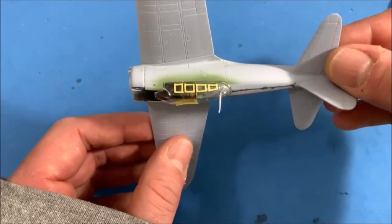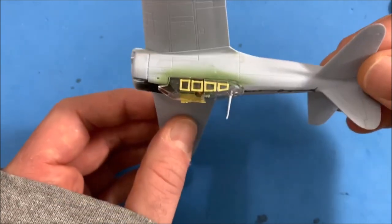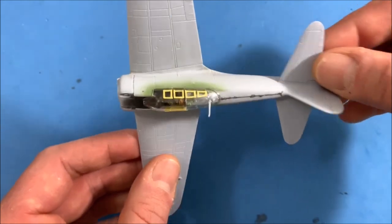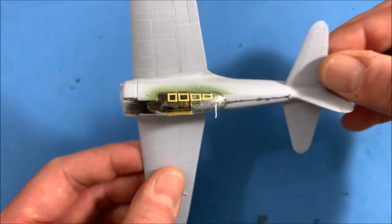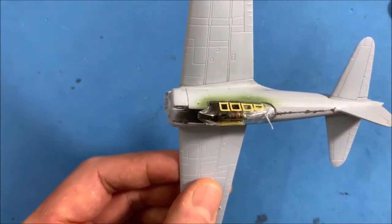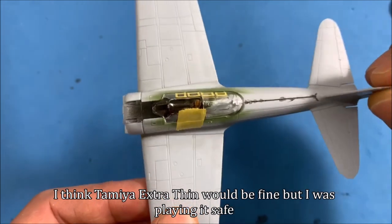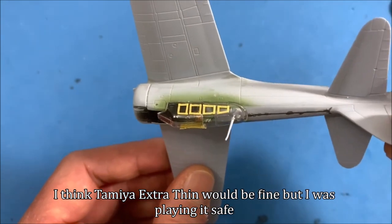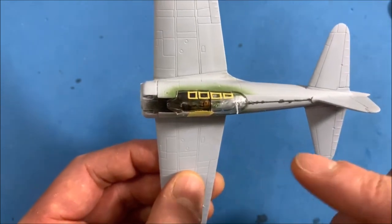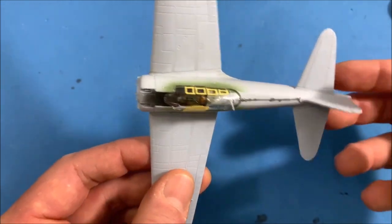I started doing the windows up here and wanted to get this pole glued in. Since it comes out of the canopy, I used white glue so I wouldn't fog the canopy. I glued it in place and have the glass taped on to position it, and I might come in with cement afterwards. That way I can paint everything and then just place the canopy on once I'm done masking.